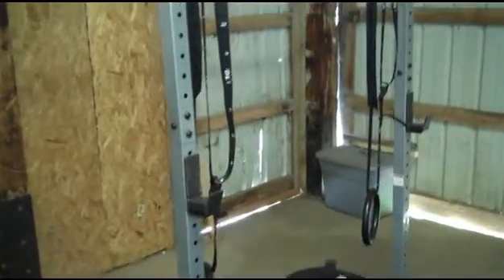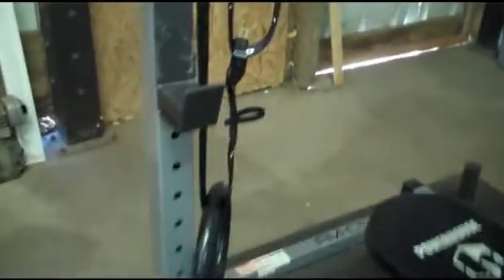This is my review of the Cap Barbell Power Squat Rack, model number FMCS705. It's sold by Amazon, Walmart, eBay, just about any place.